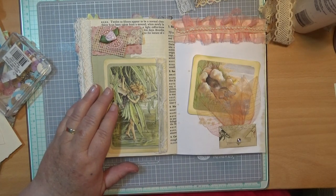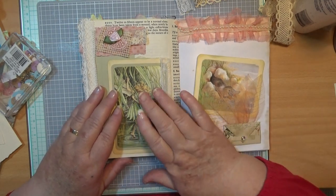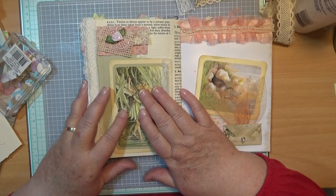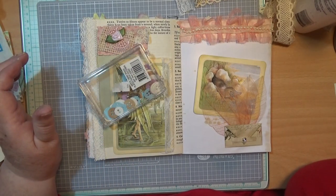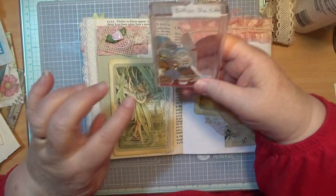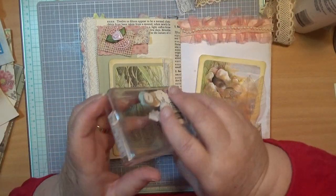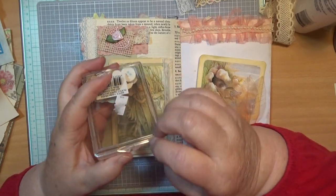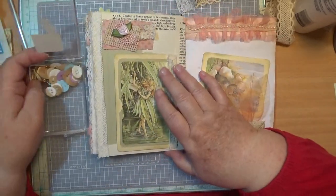I have some little button cutouts here that I did, but you can use buttons if you want to. I'm thinking I might use the button on there because it'll be the paper button. That will involve a lot of glue though.